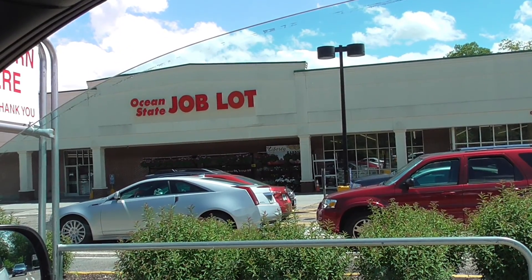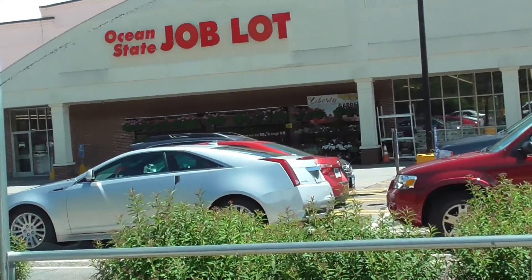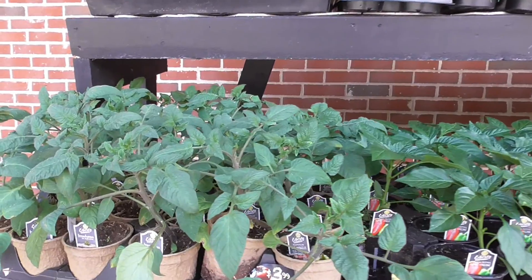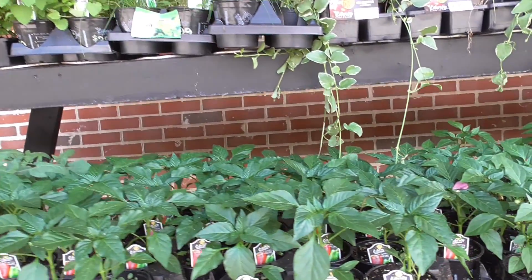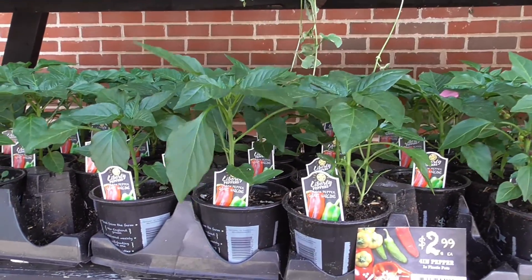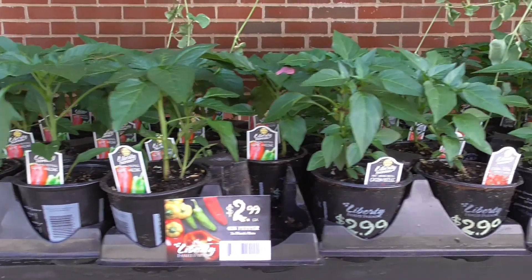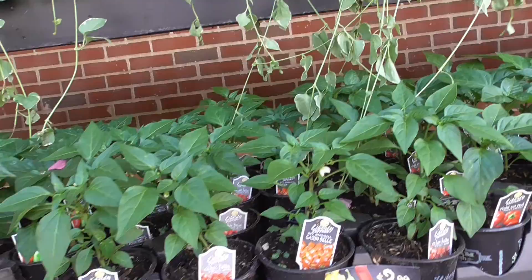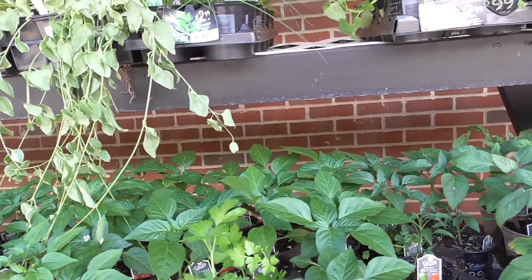Anyway, I'm going to go to the store. There it is — Ocean State Job Lot — and it looks like they have some plants out there. I think they have some plant starts, hopefully tomato plants, some pepper plants, basil. Pretty much stuff I already have, but I might get another pepper plant. Maybe some Italian peppers would be nice. I only got two tomato plants, which is not like me, so I might get something else and see what I end up with.